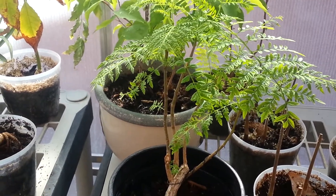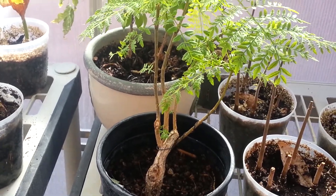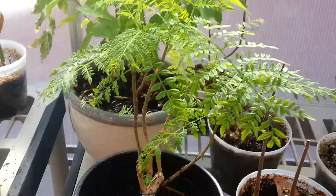Hey guys, welcome back. This is Bonsai Arca 1. I haven't made an update of this jacaranda tree in a while. It's my bonsai jacaranda.